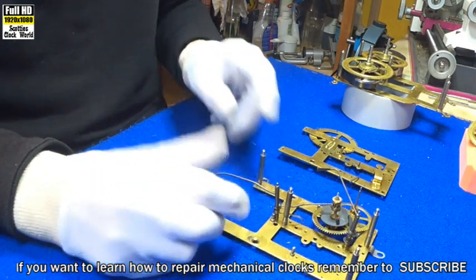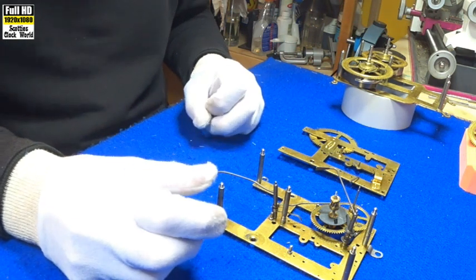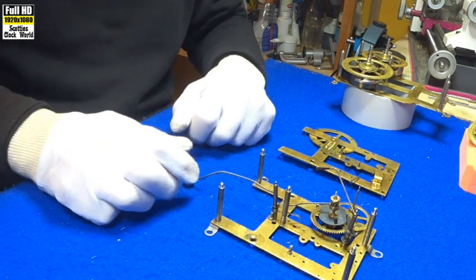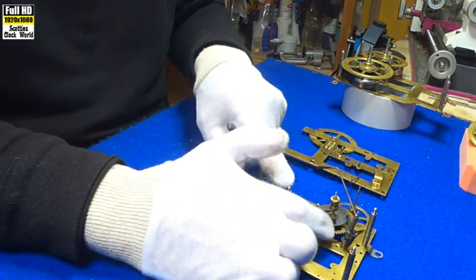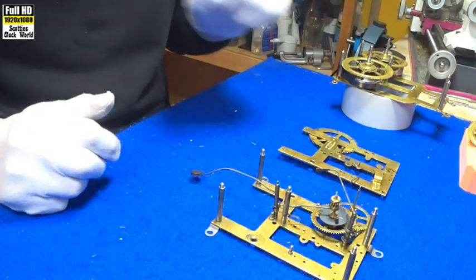This is the third in our series of mechanical clock parts. Today we'll be looking at the maintenance cam, this wheel here. You'll see initially this is a hammer and you'll see the hammer pins on the cam when we take it out.